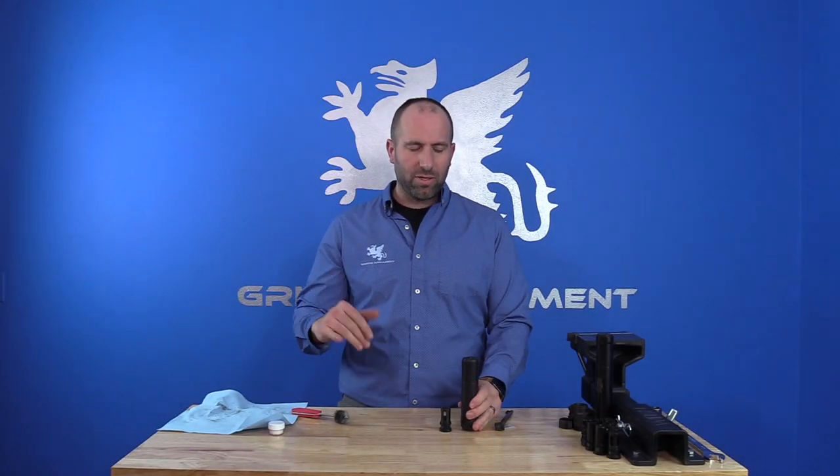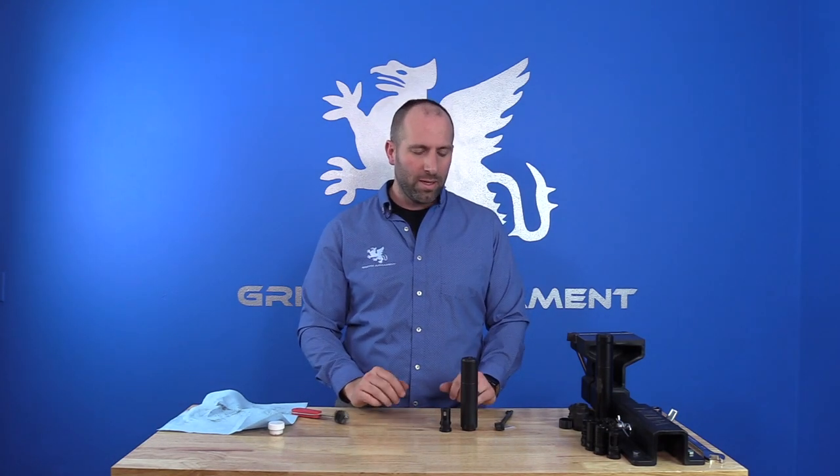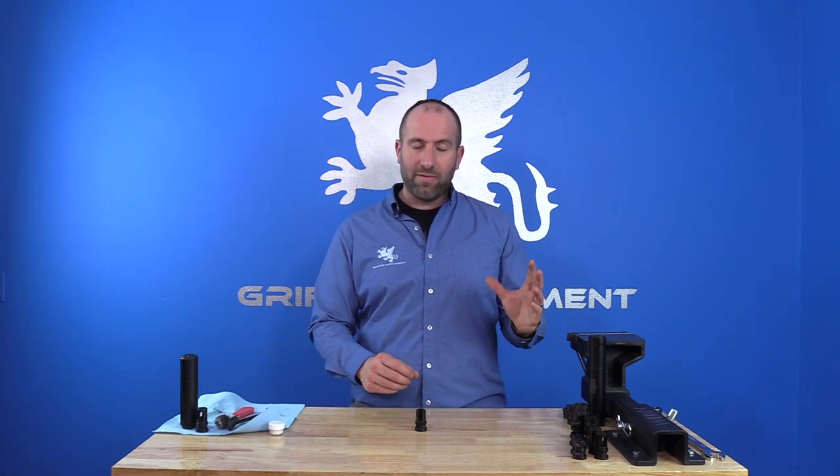Even if that were to happen, don't worry — we have tools and accessories for that as well. Now we're gonna get into our accessories overview to show you all the options that Griffin Armament has developed within the taper mount series. By now hopefully you have a really good understanding of your taper mount system, and we can get to the fun part: checking out all the different parts and accessories this system interfaces with.